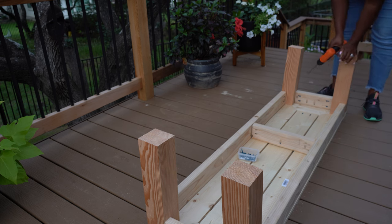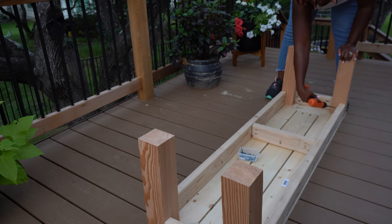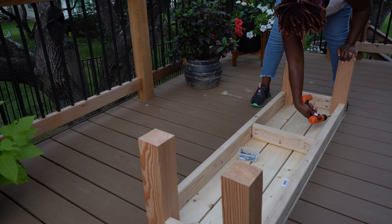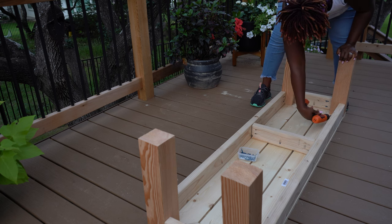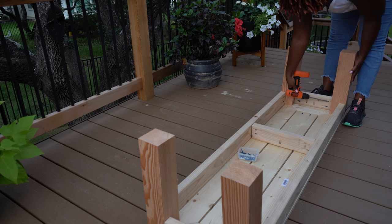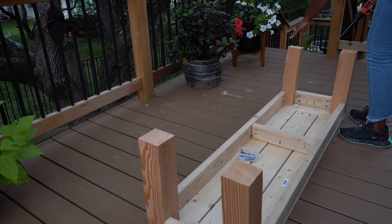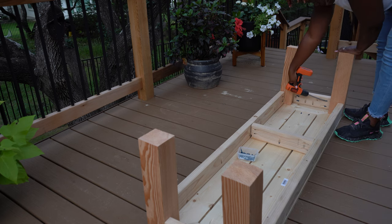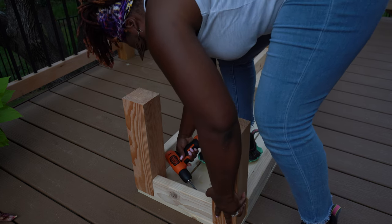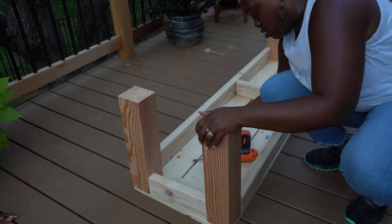Everything is glue and pocket holes, and it is pretty strong and feels really secure — with the exception of the bench legs, which I didn't glue because I plan to go back and correct those cuts. For now, the pocket holes are providing the support I need. I ordered levelers on Amazon to make sure the bench was level and we didn't have a rocky seating situation. Once you get your cuts down, everything is just 90-degree angles and that's pretty straightforward.